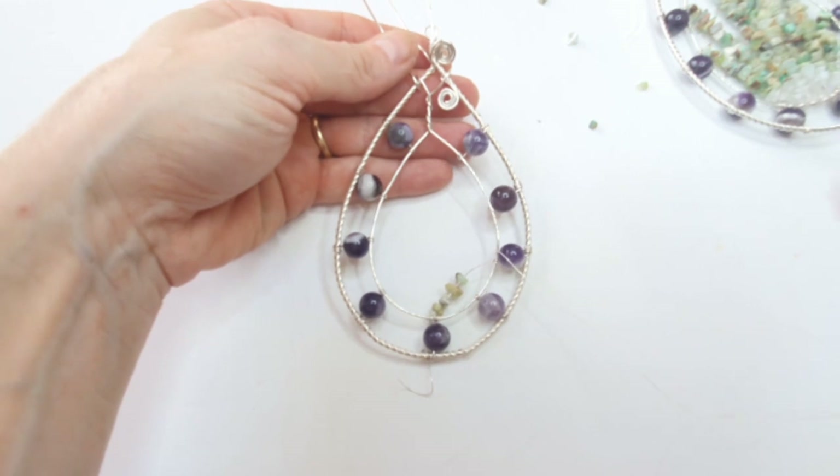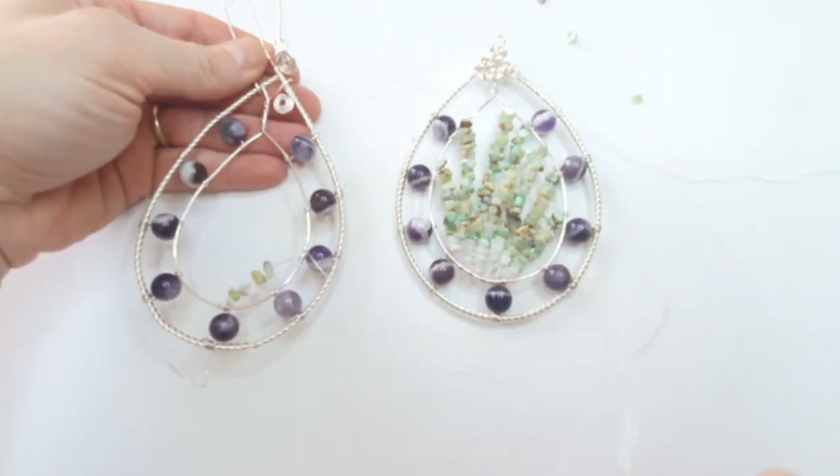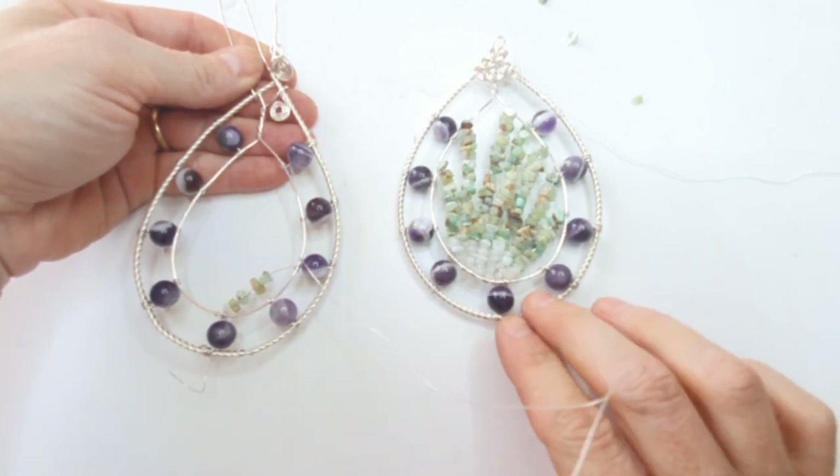And that's how you create this pendant or sun catcher — whichever way you'd like to look at it! I hope you enjoyed this and I'd love to see your designs.